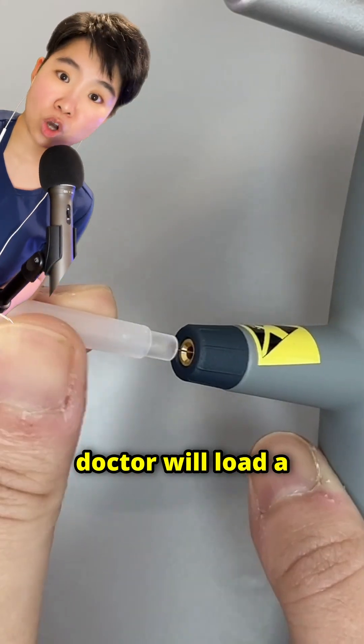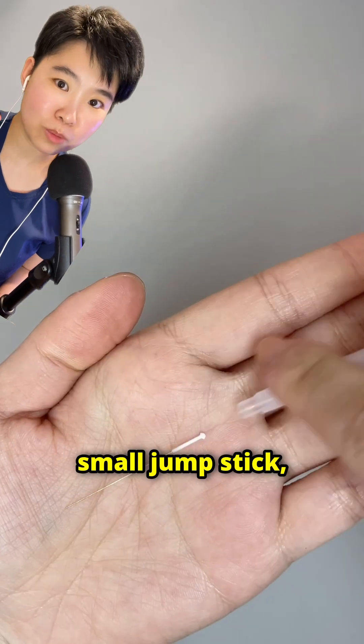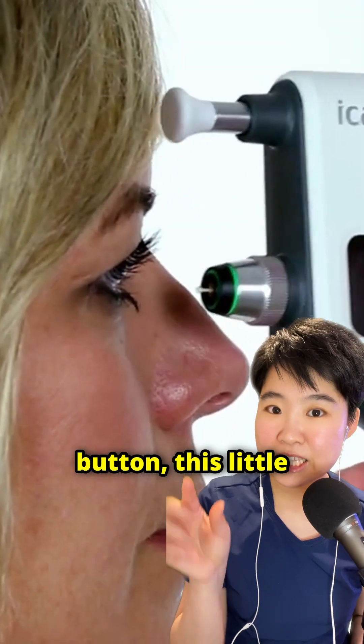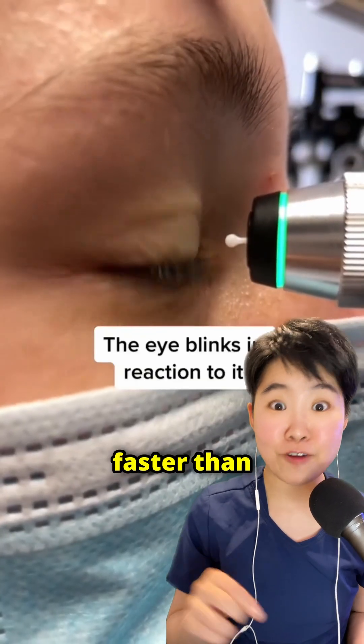To prepare for measurement, your doctor will load a disposable probe into the device. The tip is like a small jump stick, and the shaft is a piece of magnetized steel wire. As your doctor presses the measurement button, this little round tip makes contact with your eye and bounces back super fast — faster than you can blink.